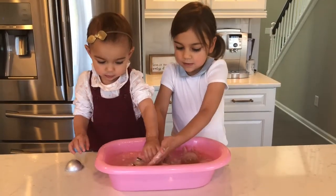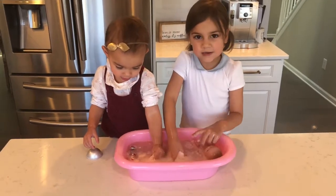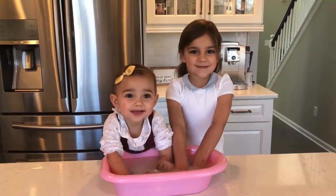Do you want one? Another one? I've got the biggest piece and now you've got a small piece. Thank you for watching. Like our video.